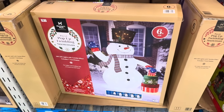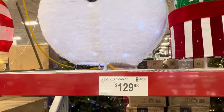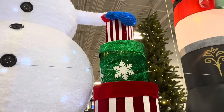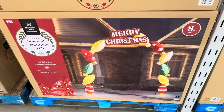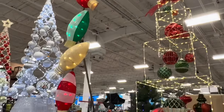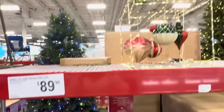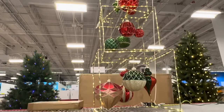Now we have the pop-up twinkling snowman, six feet tall, with presents on the side. Includes seven yard stakes for $129.98, indoor or outdoor use. The texture on this guy is so soft. We have the eight-foot tall Merry Christmas stacked ornament arch — indoor or outdoor use, includes eight yard stakes. How cute — I'd love that at the front door! Gift box decor — pre-lit with LED lights, 52 inches tall, 14 shatterproof ornaments, for indoor use only.